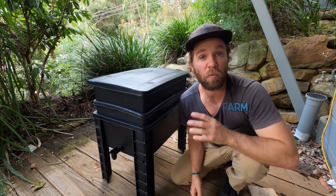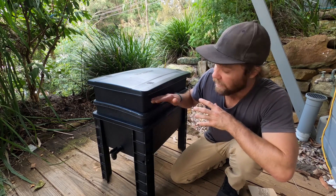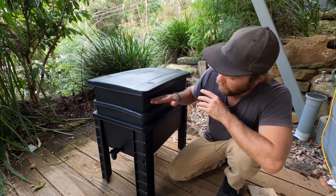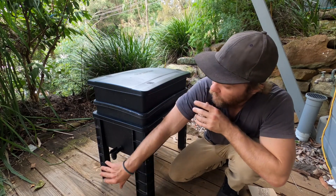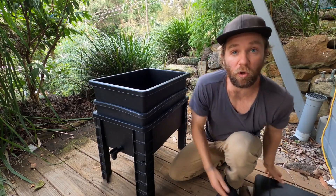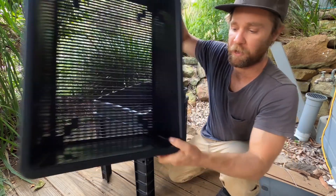Most of the worm farms you're likely to buy will be pretty similar. Some of the differences might include the shape and the size and how many layers you receive, but the fundamentals are still the same. You'll have layers on legs with a tap and a lid, and the top layers will all have holes. This allows the worms to move between the different layers of the worm farm.